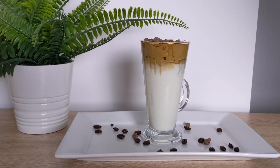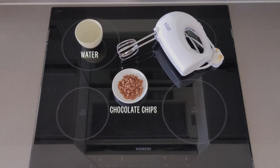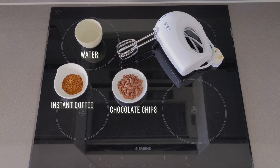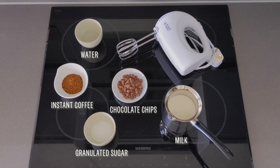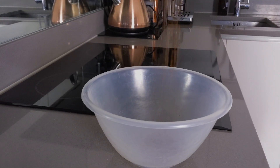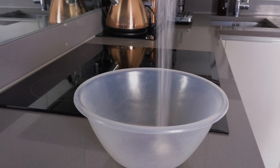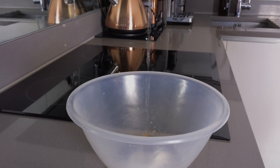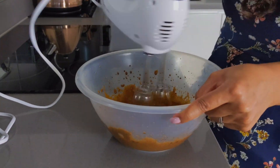Our first drink is a dalgona coffee with a twist. For this recipe you'll need chocolate chips, two tablespoons of water, two tablespoons of instant coffee, two tablespoons of sugar, and some cold milk — but you could switch this for warm milk or use an alternative such as oat milk or nut milk. To a large mixing bowl, add the two tablespoons of instant coffee, two tablespoons of granulated sugar, and two tablespoons of water, and give it a stir with a spoon.